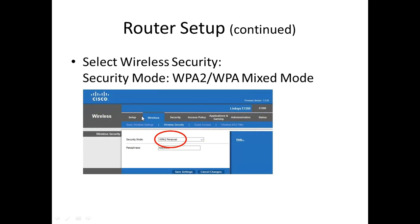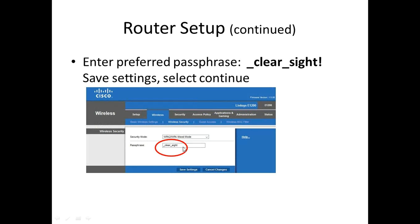We were in the Wireless section — now we're going to click on this tab to go into Wireless Security. We're going to change the pull-down to WPA2 WPA Mixed Mode. After making that selection, we type in the password: underscore, clear, underscore, site, exclamation point. Then we use Save Settings again and Continue.